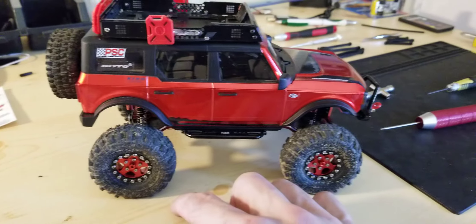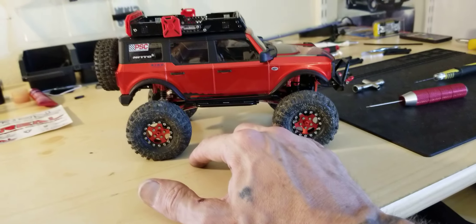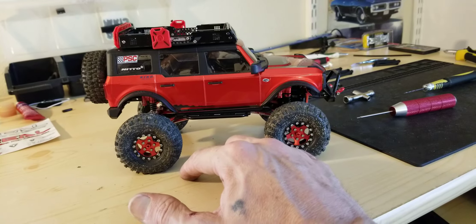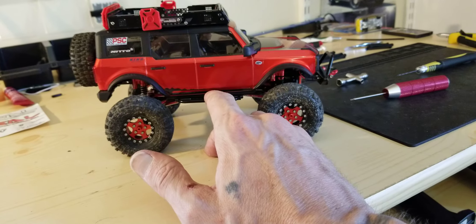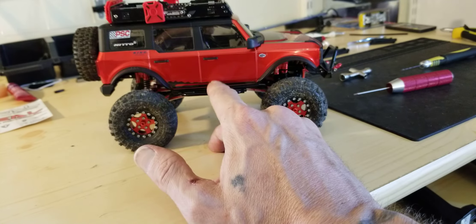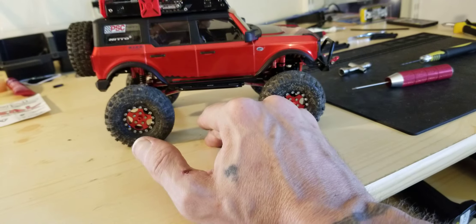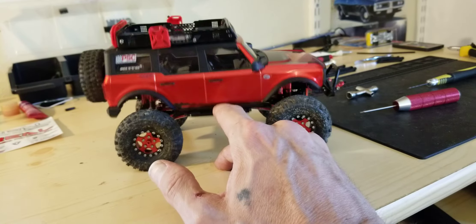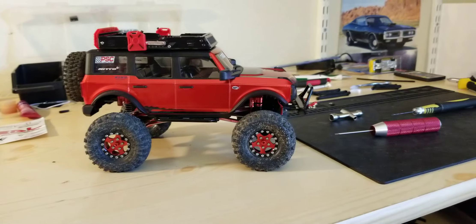That's basically what this thing has been built with, except for the Nittos motor, the E-Max servo, the Yaw Racing servo mount, an Injura bumper, the KYX steps and shocks, and Injura servo horns. Everything else is Trail. I think the Bronco is built.